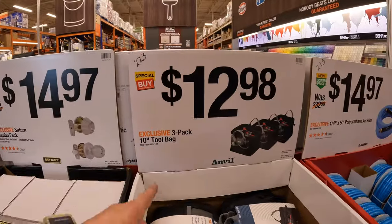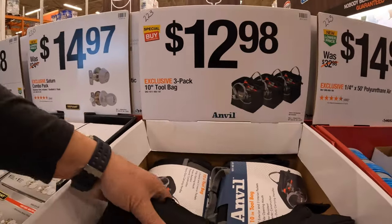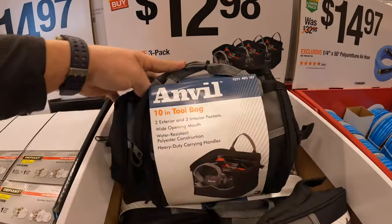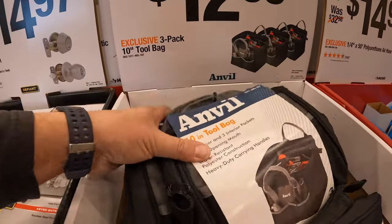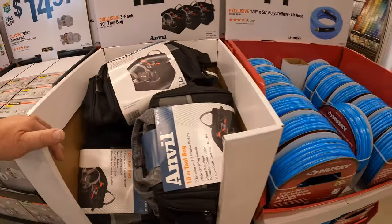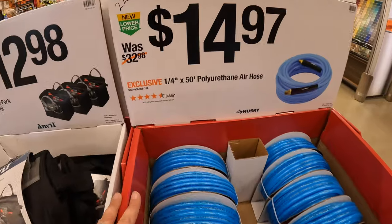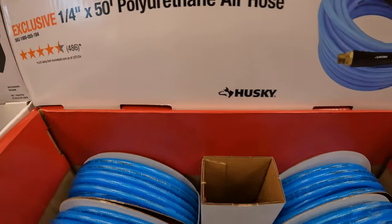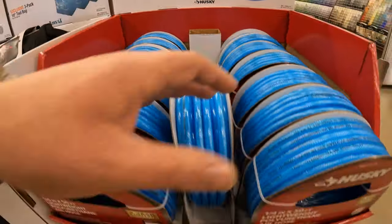$12.98 for a 3-pack of their 10-inch tool bags by Anvil — make sure all your bags are in there. $14.97 for the quarter-inch by 50-foot polyurethane air hose by Husky.